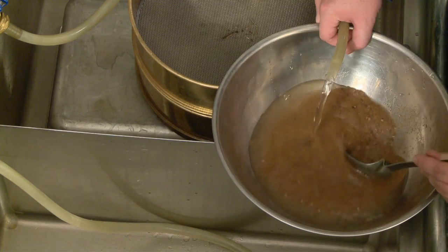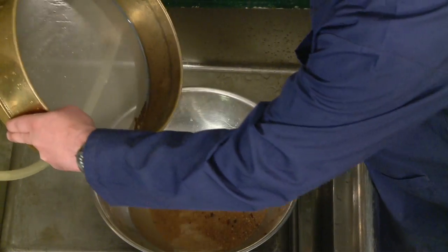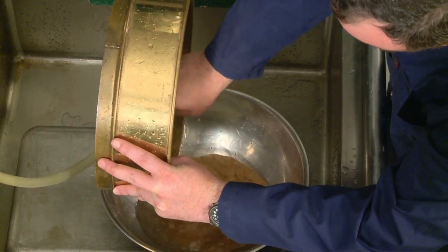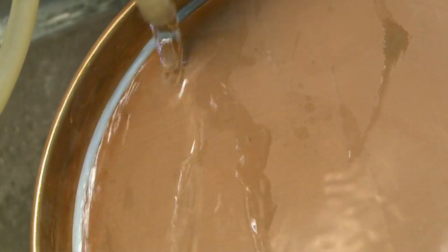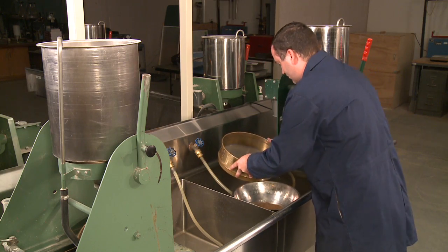Try not to let any coarser particles escape the container. Add another charge of water and repeat the agitation and decanting process. Continue in this manner until it becomes evident that fine particles are no longer being suspended during agitation. Flush all material retained on the sieves back into the sample container, keeping the water pressure low enough to avoid the loss of any material and making sure no water escapes the container.